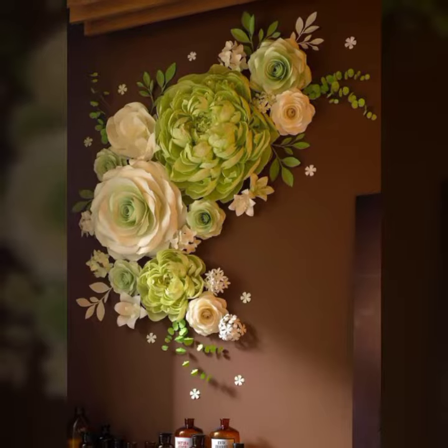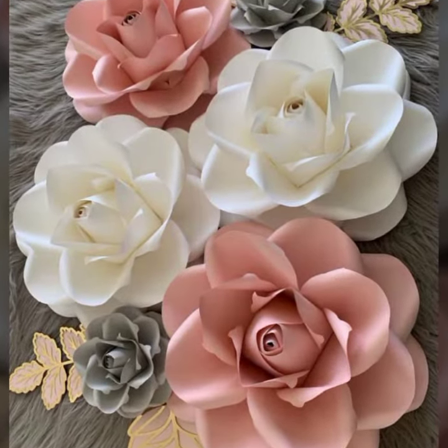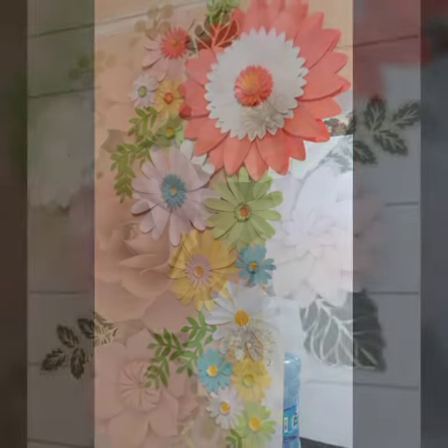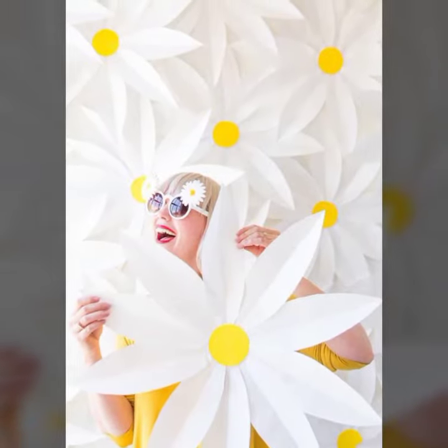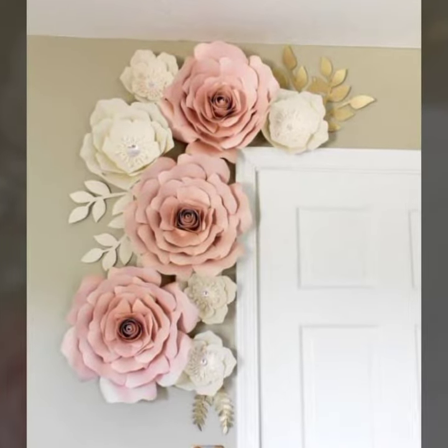Bismillahirrahmanirrahim. Assalamu alaikum warahmatullahi wabarakatuh. Welcome back to my YouTube channel Easy Paper Art. Hope you all are fine. Today I am showing different giant flower ideas. These are very amazing and adorable for wall decorations and birthday celebration decorations. These are very amazing and beautiful and easy to make. You can make them easily at home.